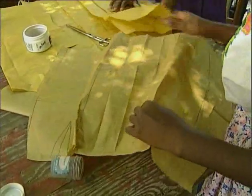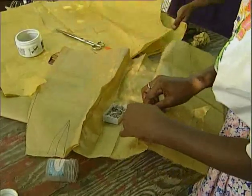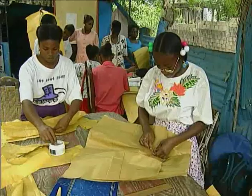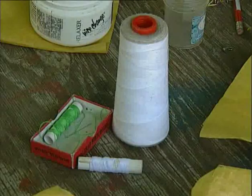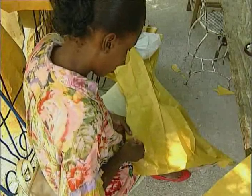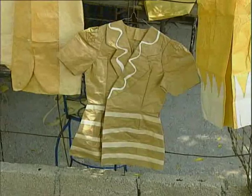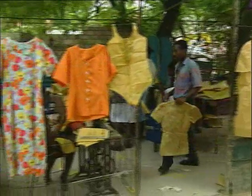Merline and Chantal pin darts on the paper clothes, then sew them with a needle and thread, just like with cloth. Sewing on paper allows students to create lovely models, which they can then reproduce in more expensive fabrics when their training is over.